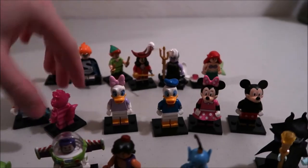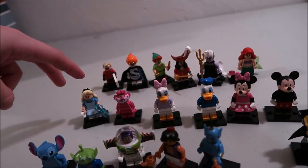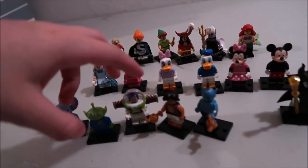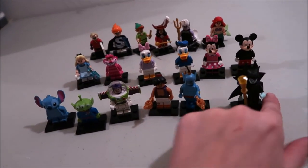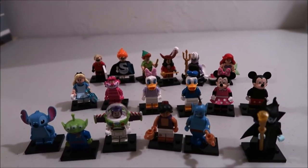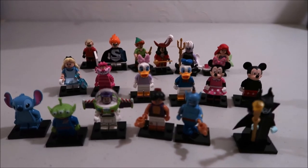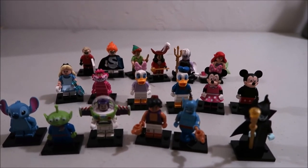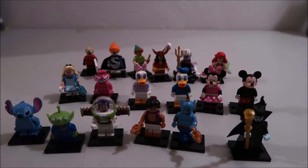Here's a quick look at all the characters lined up. The pairs are: the two from the Incredibles, Captain Hook and Peter Pan, Ursula and Little Mermaid, Mickey and Minnie, Donald and Daisy, Cheshire Cat and Alice, the alien and Buzz, the Genie and Aladdin. Then you got two singles — Stitch and Maleficent. These are great to add to your collection if you collect anything Disney, even just Disney knickknacks. You can probably find them on eBay or Bricklink.